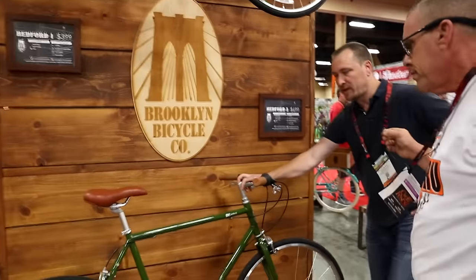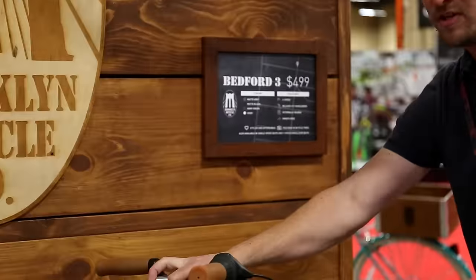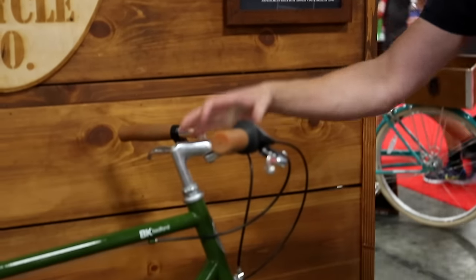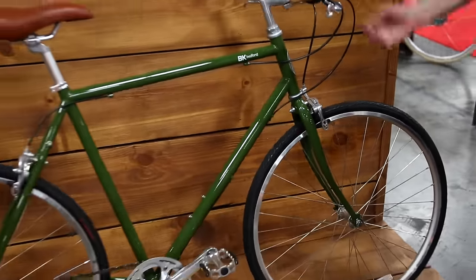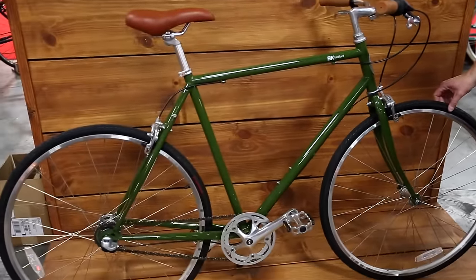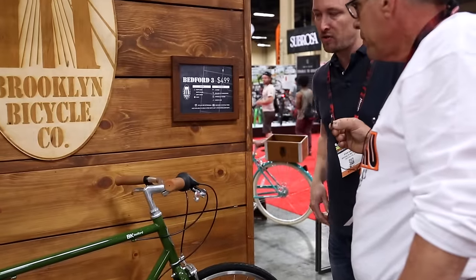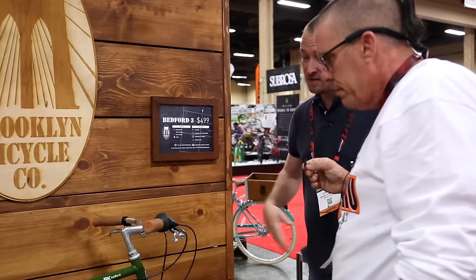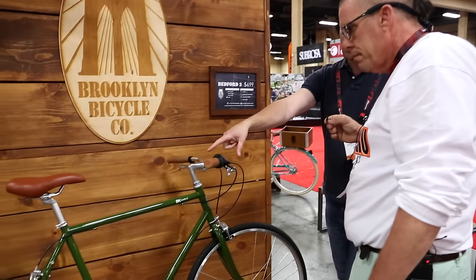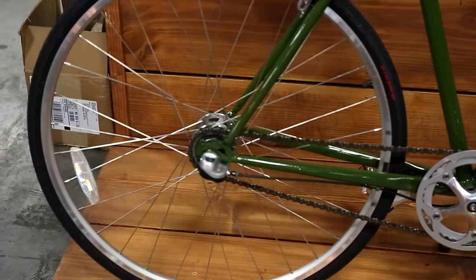So this is our new model. We kind of reimagined our Bedford model. We do it in a single speed, a three speed, and a seven speed. Introducing this year, we reimagined the frame geometry a little bit, introduced some new colorways, and on top of that we're adding an anti-puncture layer to all the tires. It's going to be a little bit more durable on the road, especially in the New York metro area. This is a $499 bike with the internally geared Shimano Nexus three-speed hub. I think customers are going to love it.